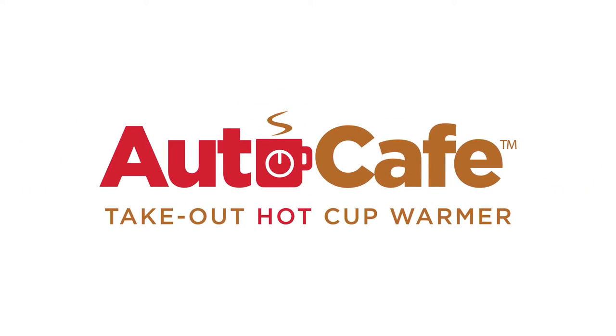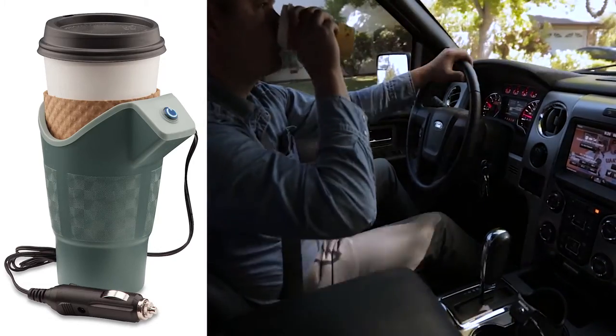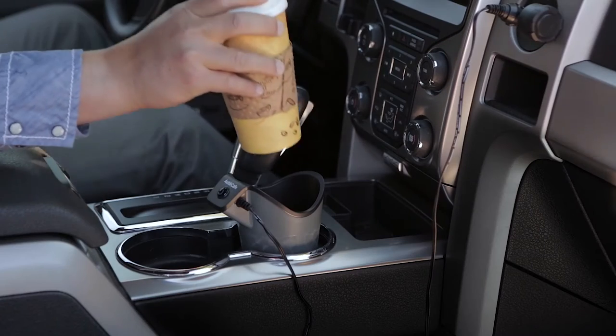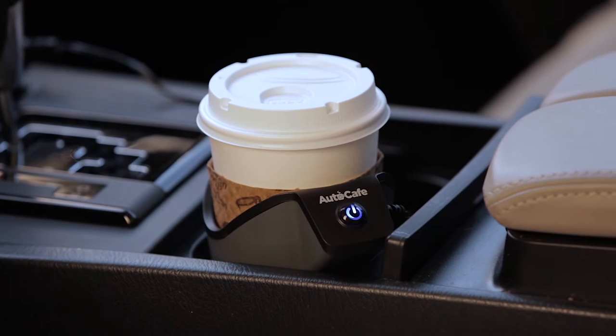Introducing the AutoCafe from Maverick — a great way to keep your takeout coffee and tea hot while you're in your car or truck. This mobile cup warmer fits into your car's built-in cup holder and is safe for all paper and foam disposable cups.